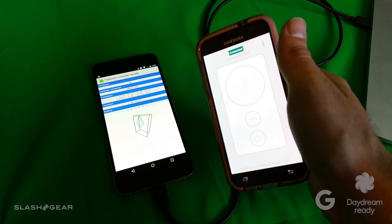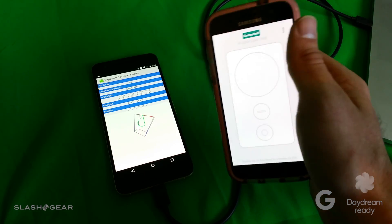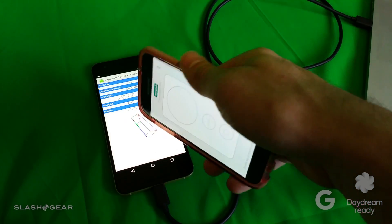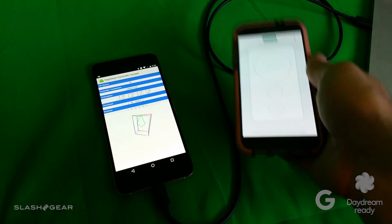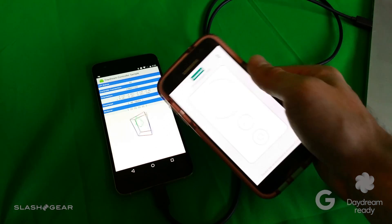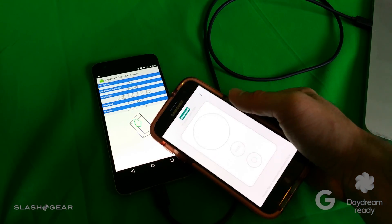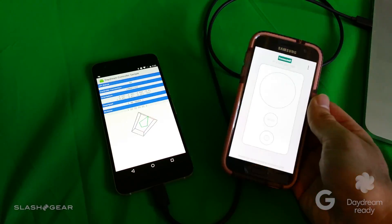Once again, this controller will be coming out later this year. Different manufacturers will be making it, and Google will be making one too. The headset — this part of the equation — will be made by Google and by other manufacturers as well, based on a smartphone. This is a Nexus 6P, by the way, and that's the only device you can develop on for now — we'll see more in the future.